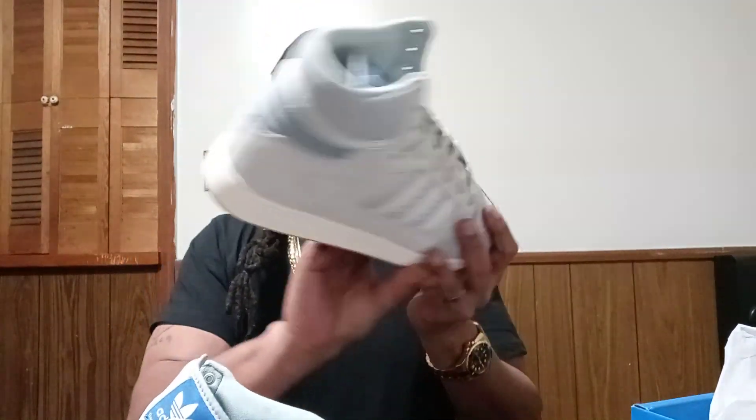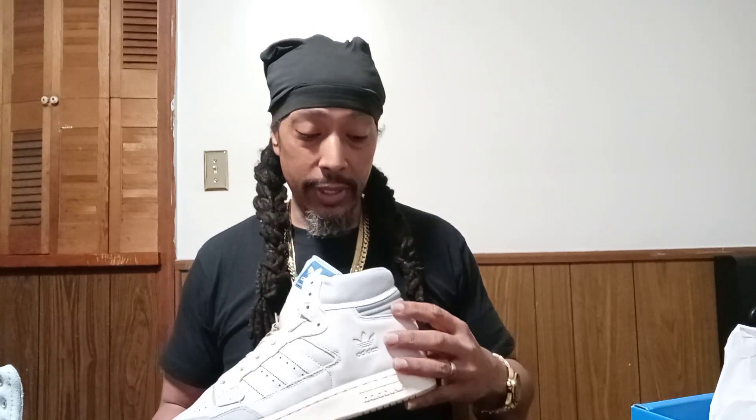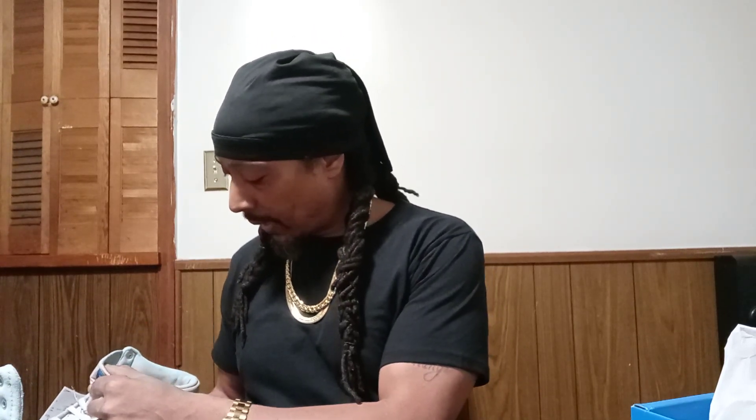These are pretty cool. Adidas — I love me some Adidas, you know, old school Adidas. I don't care for those new releases, man. Trying to see what they say — Centennial 85.